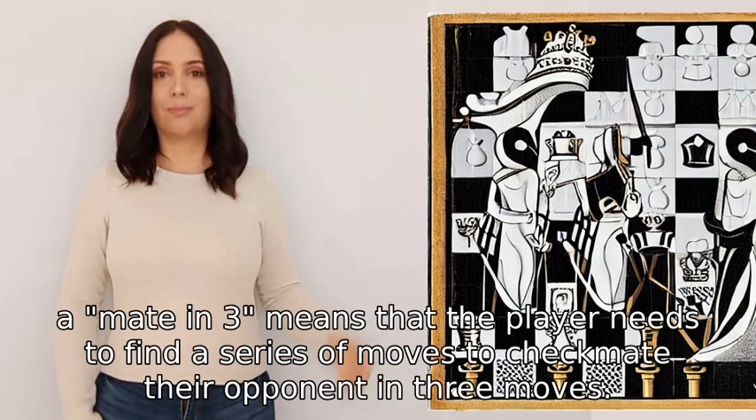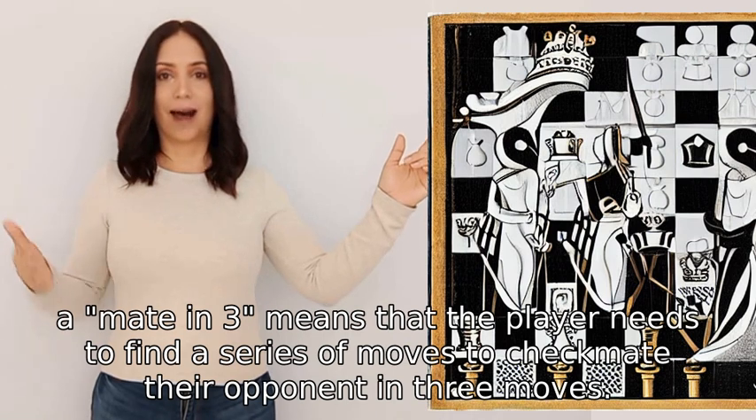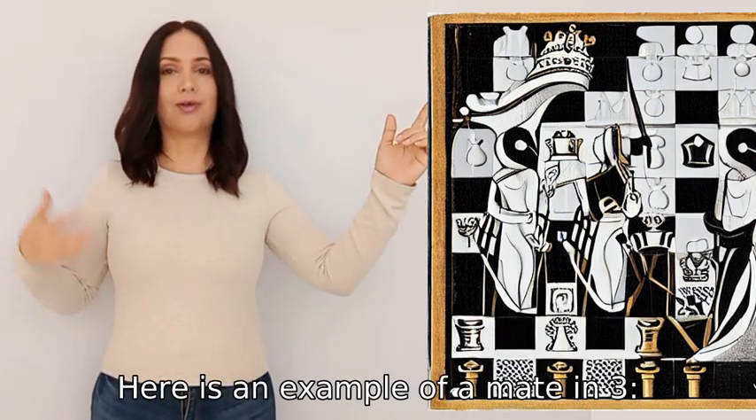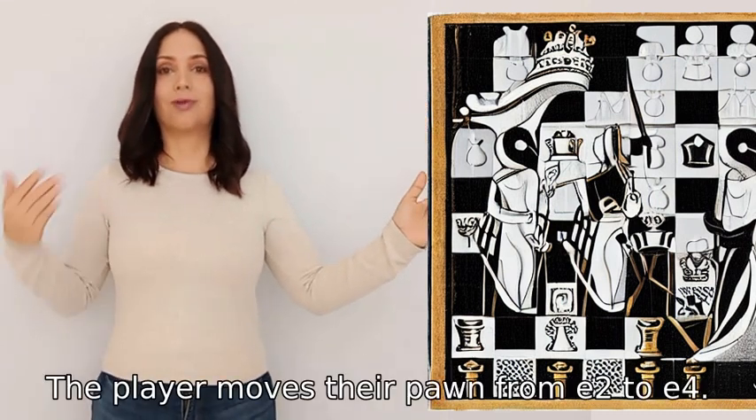In chess, a mate in three means that the player needs to find a series of moves to checkmate their opponent in three moves. Here is an example of a mate in three: move one, the player moves their pawn from e2 to e4.